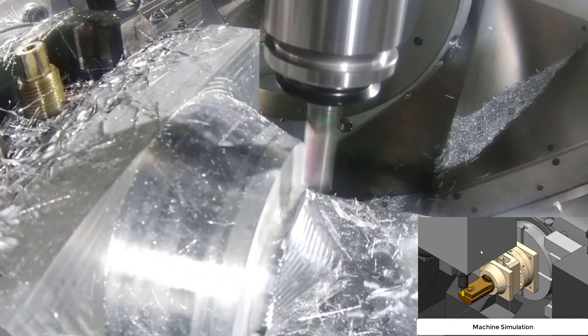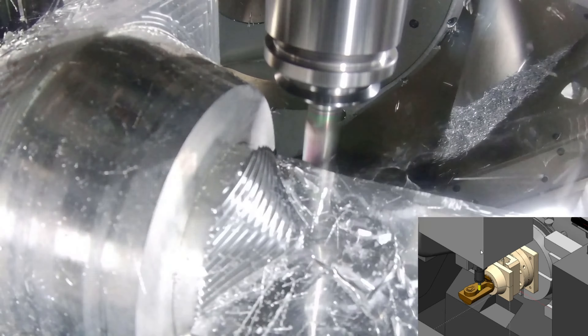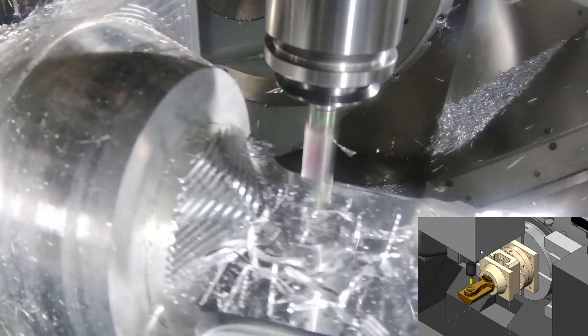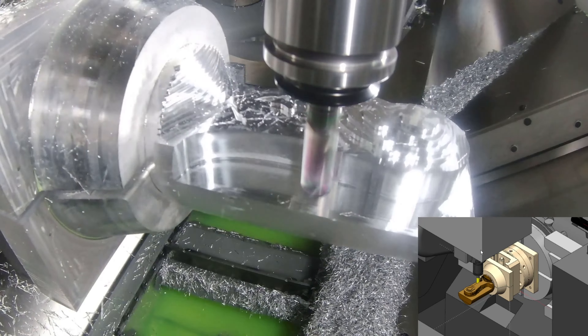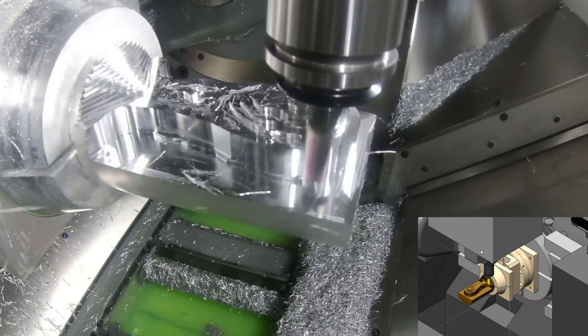To make sure we cut the World Cup first time right, we use machine simulation. This takes the machine kinematics, the model, and the cutting data we've put in, and gives us a visual representation — a digital twin of what we're going to do — to make sure we can account for anything we may have missed in toolpath creation, and know that we're good to go.